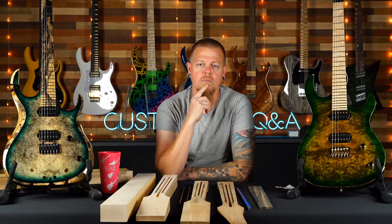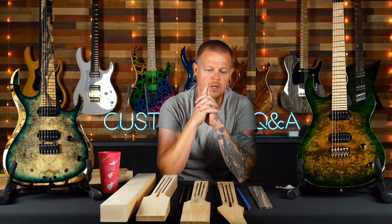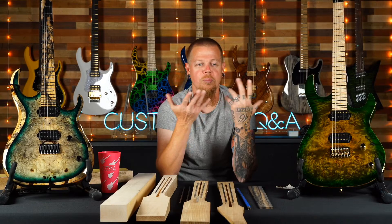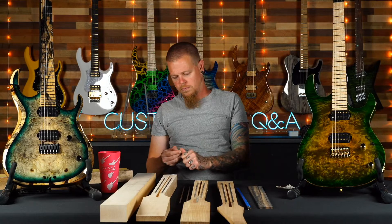Someone asks about a CS3 or CS6 with a pickguard. We've talked about doing real binding and a pickguard, but we're not offering binding anymore — we decided to discontinue it. That would negate that project of trying to do a more retro look. Without binding, that project kind of put itself to rest. Do I think it'd be cool? Yeah, I've always really liked Les Pauls.